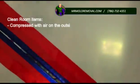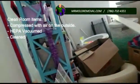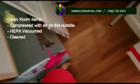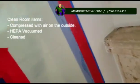So these are the containments where we've actually stored all the stuff. Everything that you're going to see here has been compressed with air on the outside, it's been interrupted, it's been HEPA vacuumed, and it's been cleaned — every single little item inside here. We use that as a clean room, so now that everything is basically stored in there, everything is safe and we can proceed with our protocol.